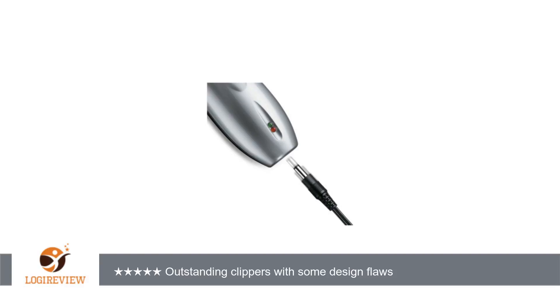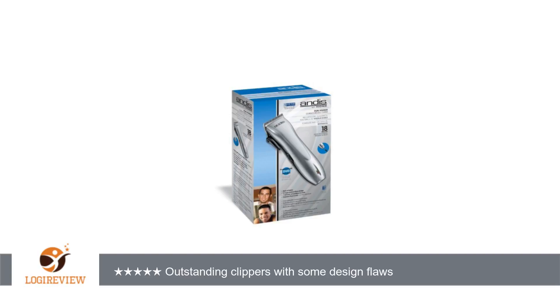The blades will get hot enough to hurt sensitive skin. After about three months of use they stopped working — just died in the middle of use. I disassembled them and found a wire to the motor had broken at the power switch. The unit has no strain relief for the internal wiring, and this allows the wires to vibrate enough to eventually break at their solder joints.